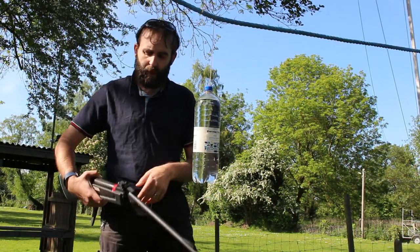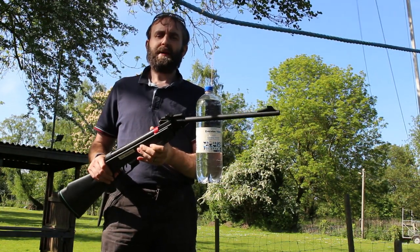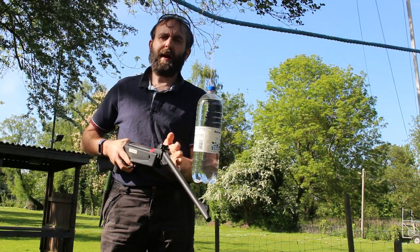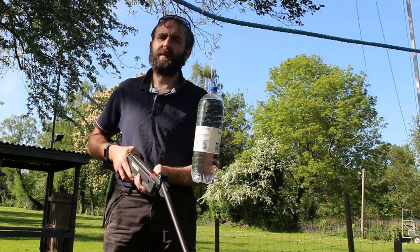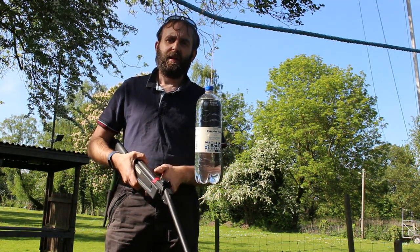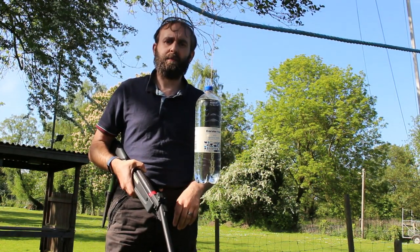Today we're using the Cadet Delta .177 break-barrel air rifle, which is a nice little caliber. It's got iron sights and is actually quite accurate — I'm hitting small targets the size of 20 pence pieces at about six to ten meters. Not a bad little gun. So I'm going to go to the range now and shoot this to see how quickly I can empty the bottle of water.